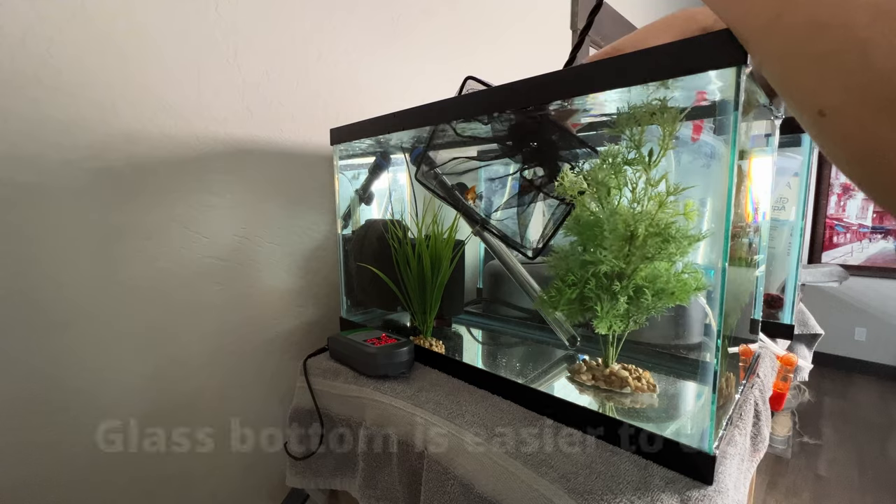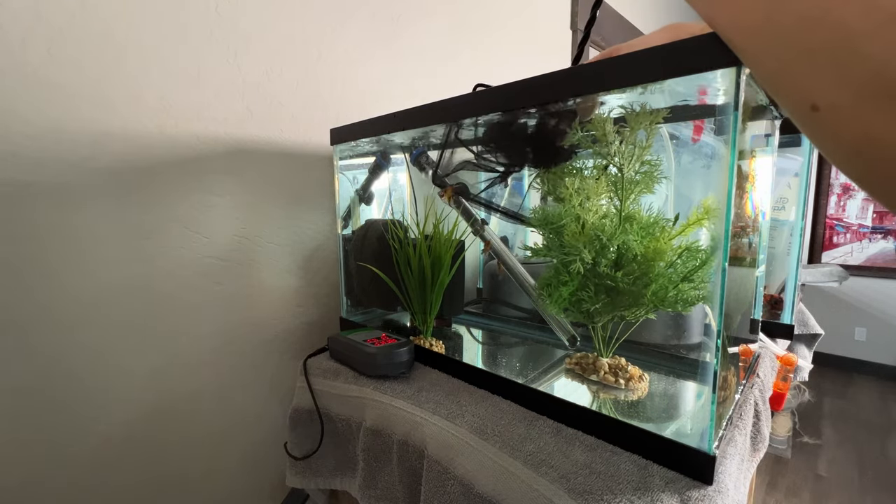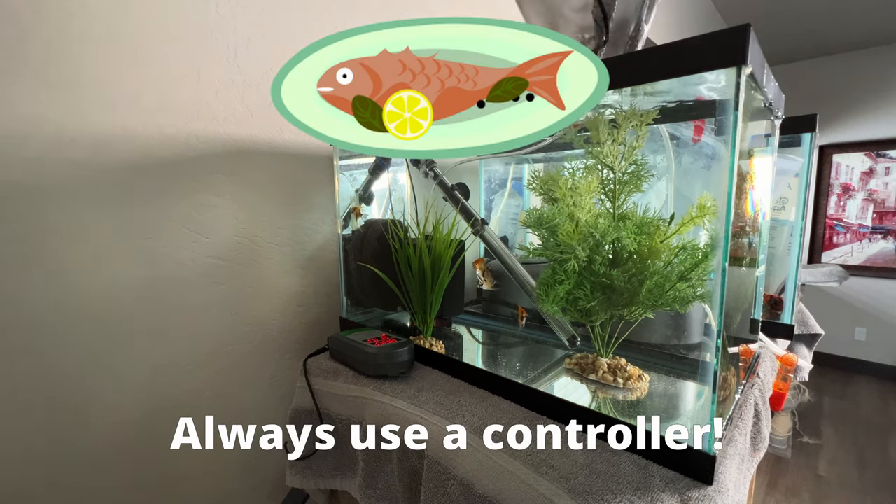Even though this is just a quarantine tank, I'm still using a controller for the heater. These angels are already my adopted children, so I don't want to cook them up with a broken heater as soon as they start to settle in. Daddy loves you.